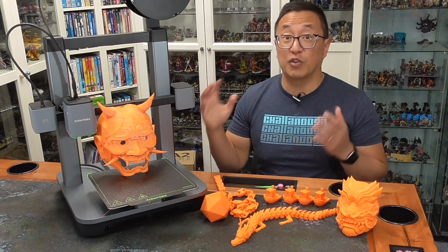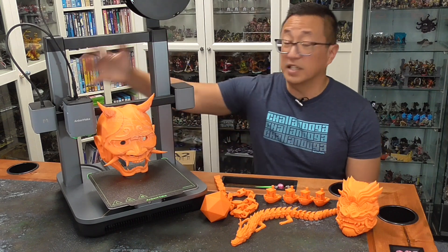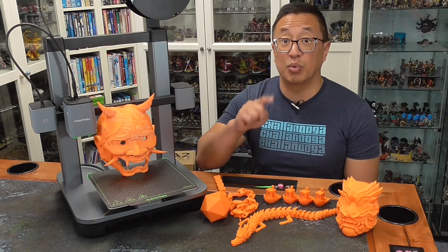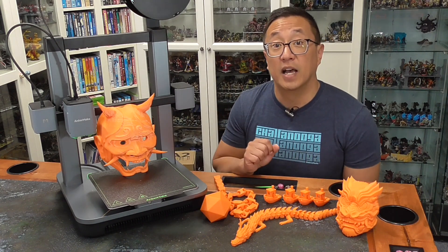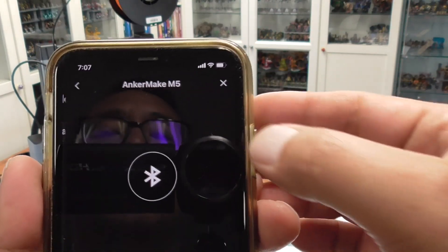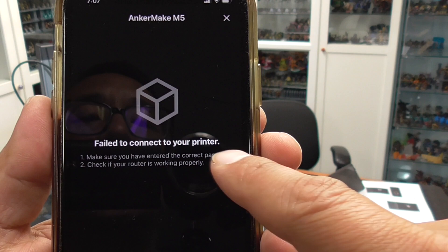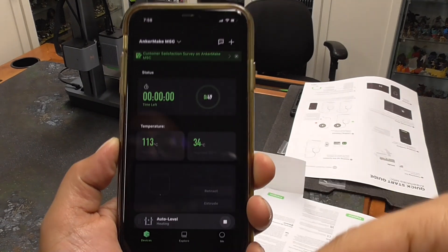This printer is also very friendly to beginners — it only takes 10 minutes to put it together out of the box: screw on the upper half with some bolts, plug in the motor cables, and you are set to go. One thing that's important to know is that you do need to download the app. I already had it downloaded for my M5, but when I initially tried to add this printer to my app it didn't work. Anchormake said to make sure I update the app software, and after I did that, it instantly recognized it. I was then able to update the firmware and get this running through the app.